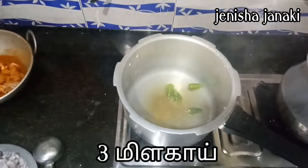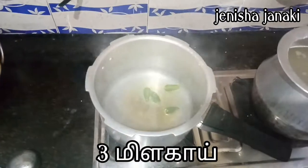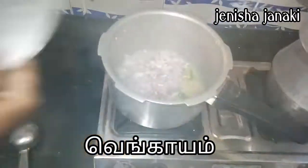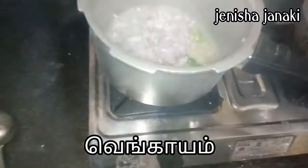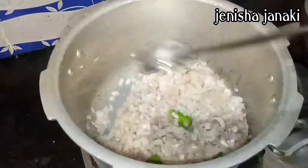Add a little more refined oil. Add 1-2 spoons. You can also add golden brown.